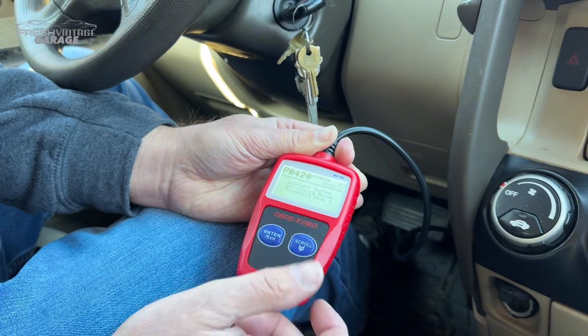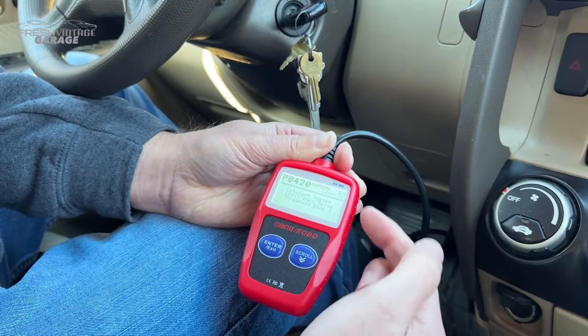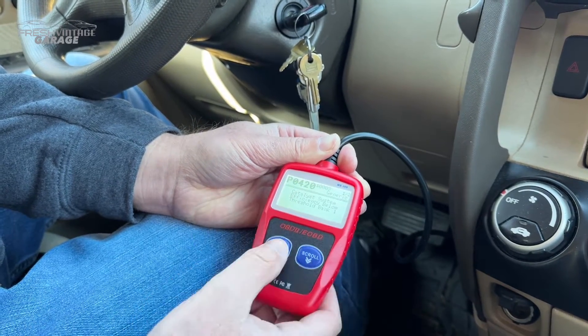I'm guessing that's P0009 — I'm not sure what that symbol is over there — but one is saying 'Catalyst System Efficiency Below Threshold,' so they're basically the same code described two ways.